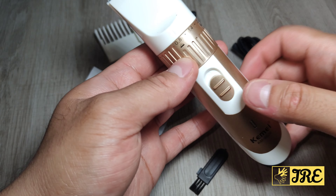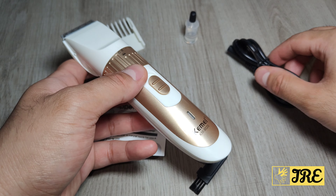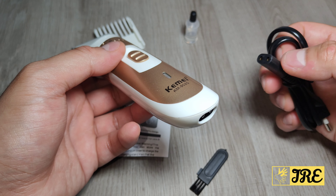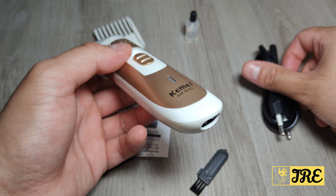It has a charging indicator here and the power switch is here — push it up to power on, push it down to switch off. The charging port is there and it comes with a two-pin charger, however you can find this charging cable in a USB-powered version online, or just find the right adapter.